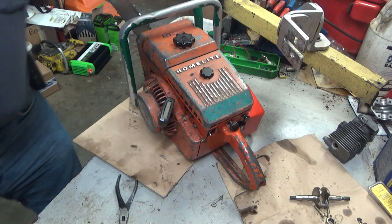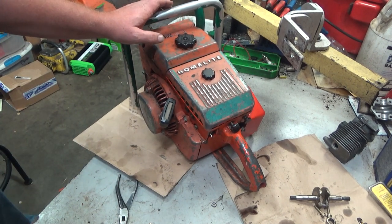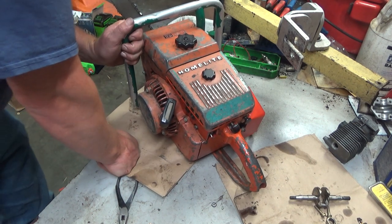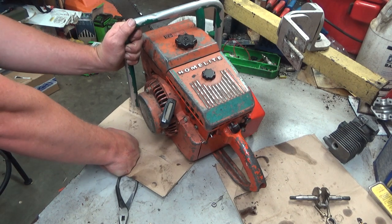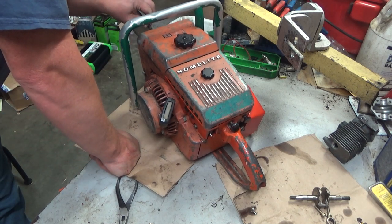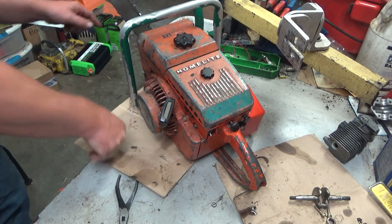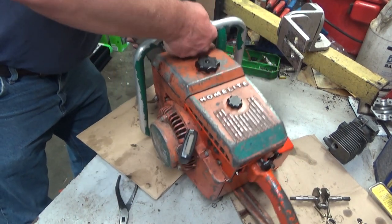Hey everybody, welcome to Leon's Chainsaw Parts and Repair. Pretty sure the whole neighborhood heard that bad boy. This is that Super XP 1130 automatic — I think I put a video up earlier. The oiler's working, it's making a mess too. Nice.